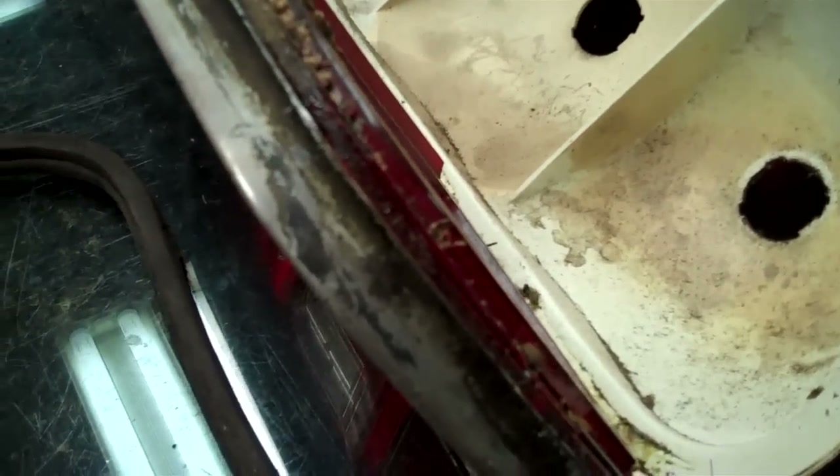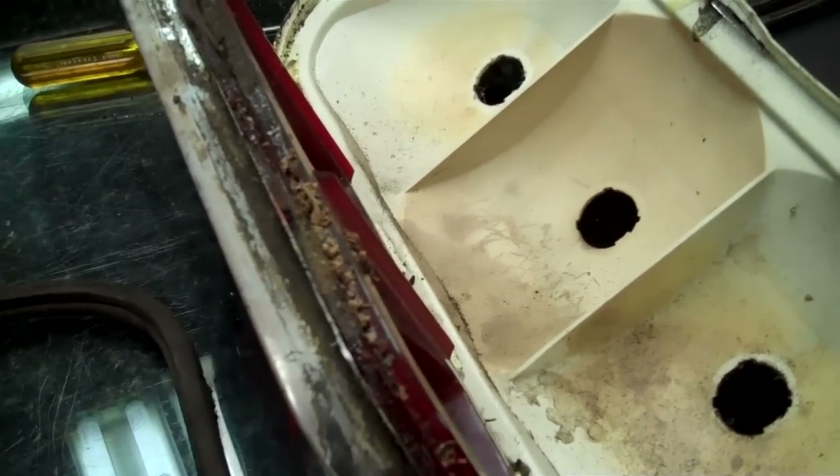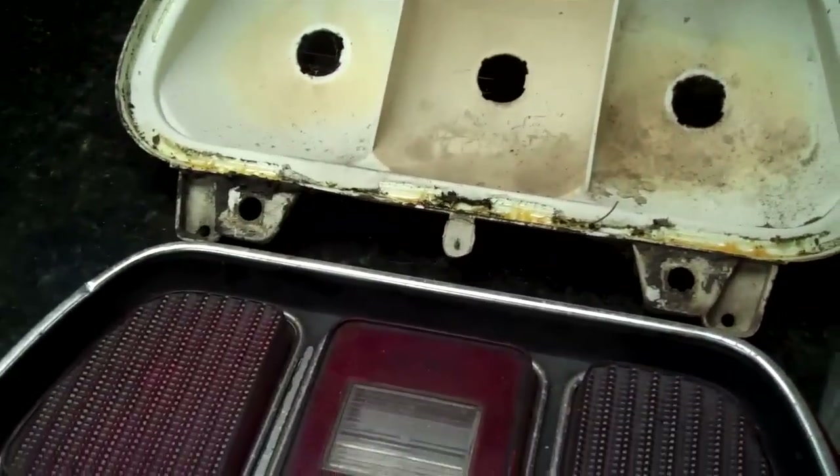Once you do that it should pull right out. This is just about ready to come out, but you can see all the glue in here. If you try and do this without heating it up, you're going to crack something — there's no doubt about it. So just take your time; use the heat, it's your friend. This stuff is nasty but that's how you get these apart.